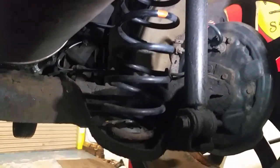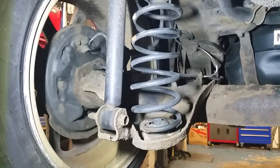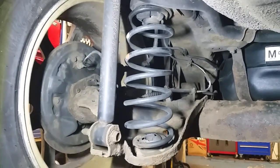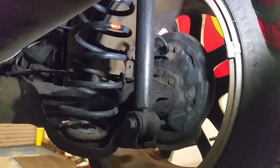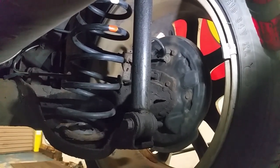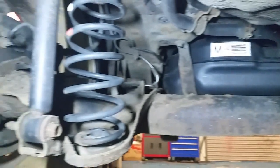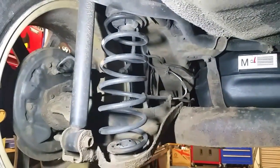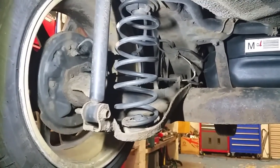We'll do these two shock absorbers. I insist with all customers that we change the two shocks in pairs. The logic behind that is that the old shock will be an awful lot weaker than the new one. If we just change this one shock it would probably pass MOT okay, but you're back in the same scenario with a strong shock on one side and a weak shock on the other. When we get the new one out we'll compare the strengths of them.